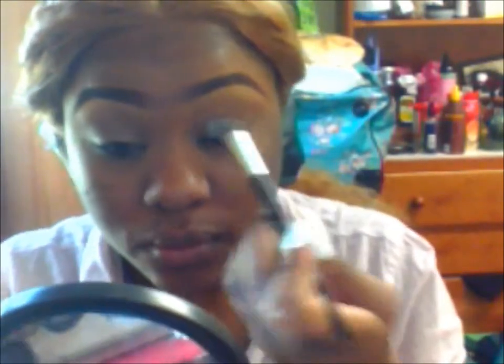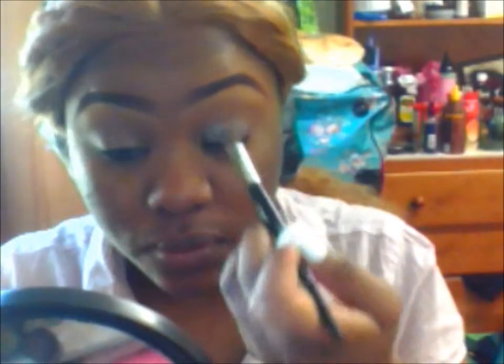Next we're going to use the white eyeshadow base — I'm using the one by NYX — and I'm just going to lightly apply that on my eyelid. Now I'm going to apply this color as my transition color.